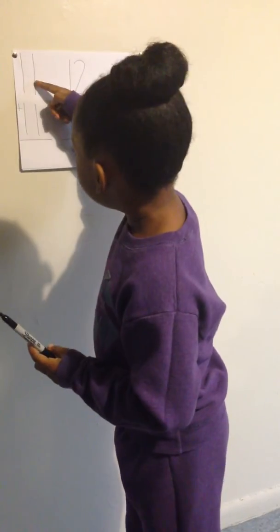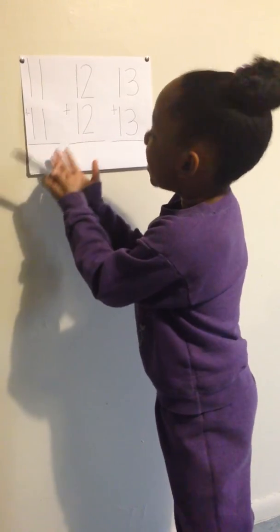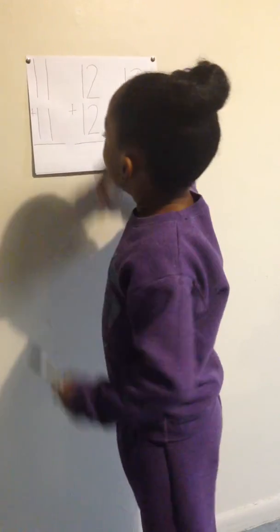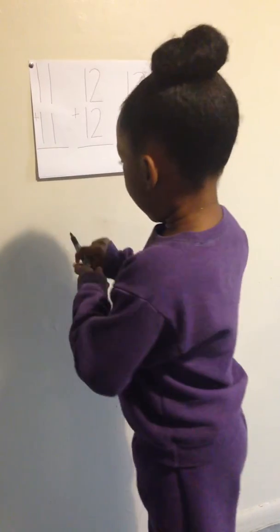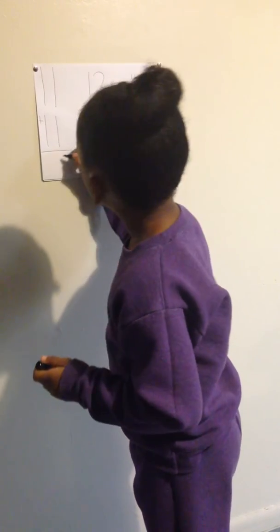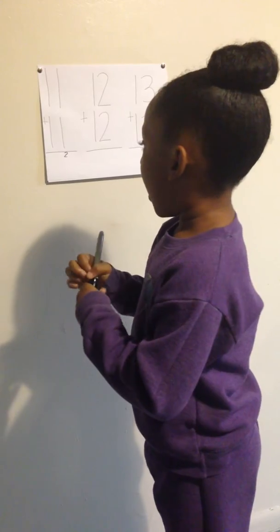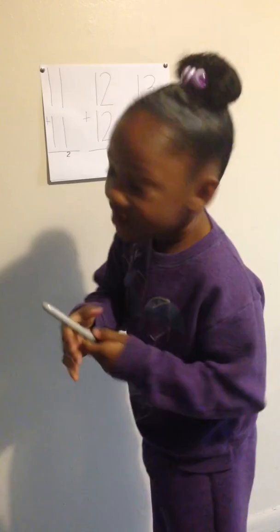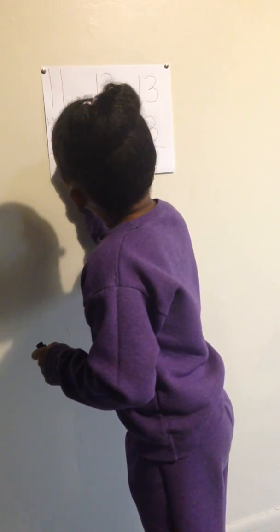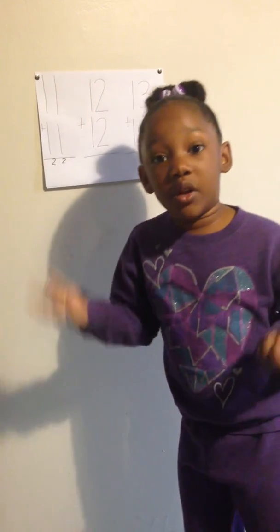My first problem is 11 plus 11. First, 1 plus 1 is 2. And 1 plus 1 is 2. So that is 22.